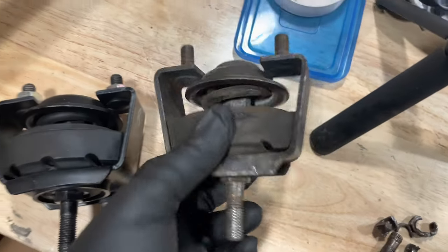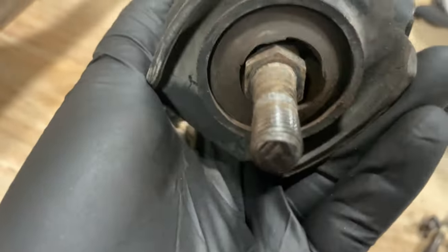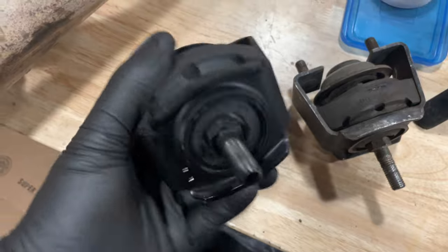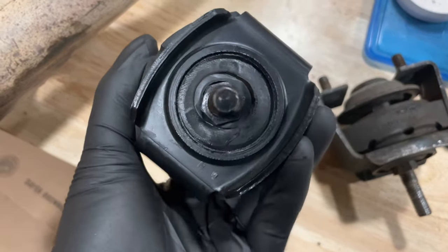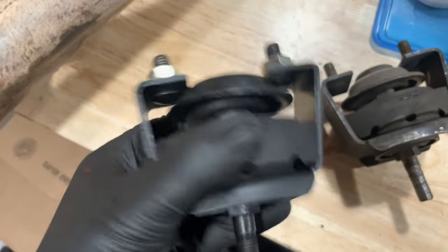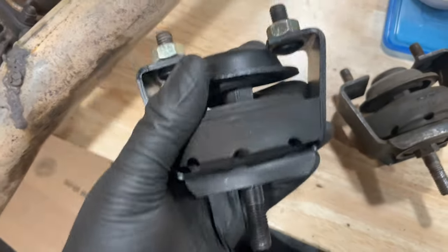I've got the right-hand side out of the car. You can see the spring is not broken - she's not in terrible shape, but if you shake it, you can hear it's wobbly. This is the rebuilt unit, and if you look at this one, you can see there's no movement at all - if you shake it, it's not loose. So this should improve the way the car drives by quite a bit.